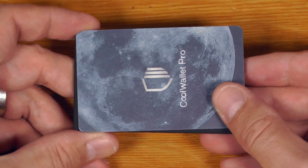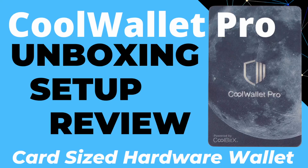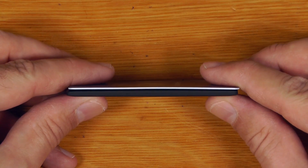It's actually similar in size to a credit card, just like this cool wallet here, but obviously not nearly as thin.